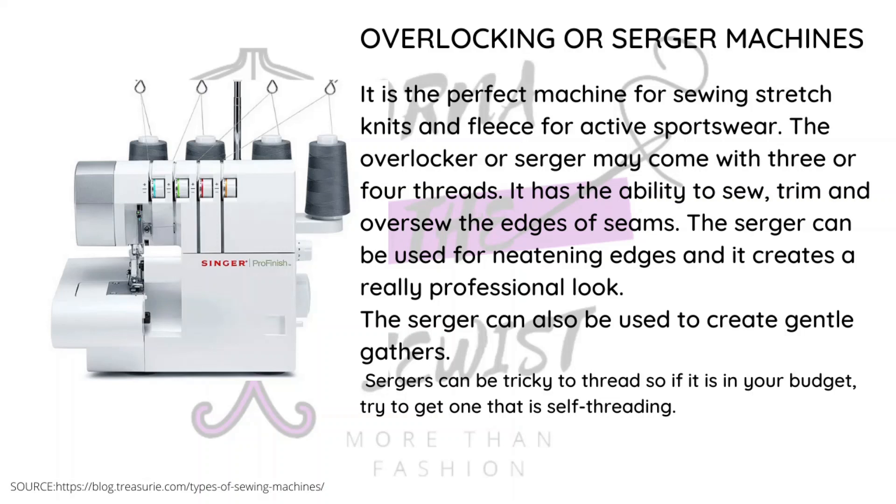Those are the domestic machines. I hope this information helps you figure out which one to get. You should ideally get the serger or overlock machine plus one of the other machines to sew with. This is just a way to gauge and be informed about what kind of machine you should buy.